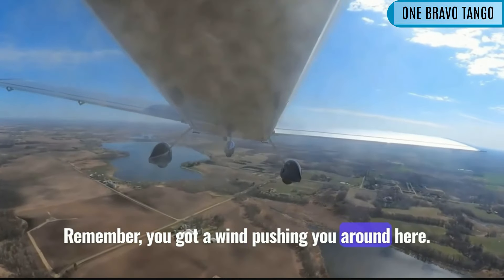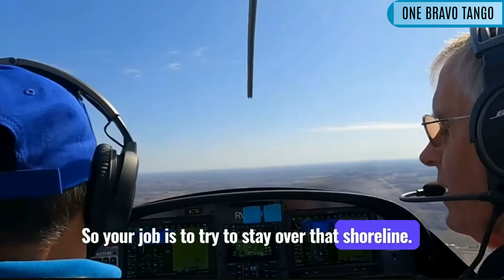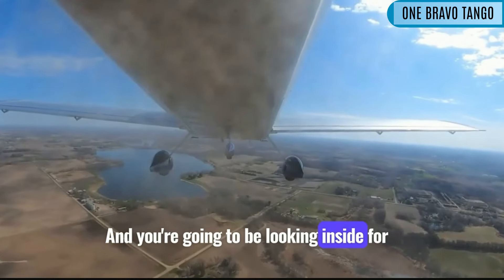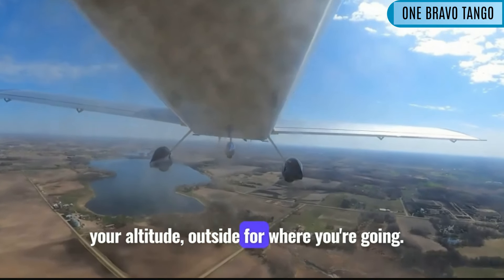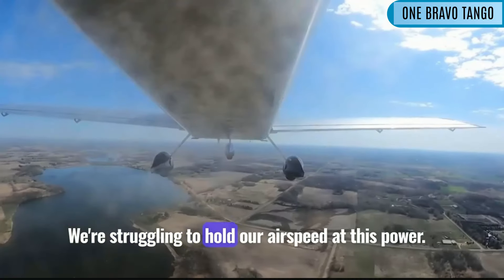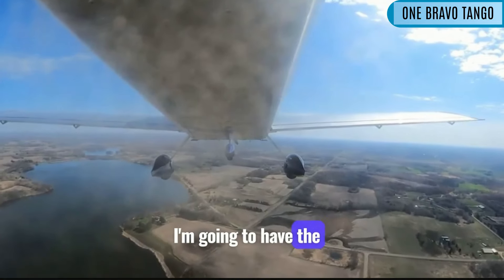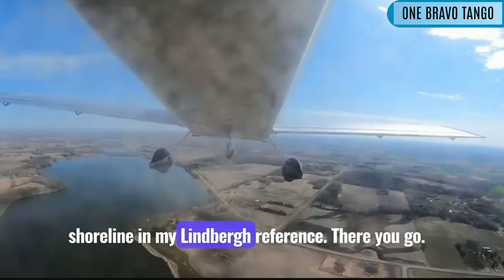Now remember, you've got a wind pushing you around here. So your job is to try to stay over that shoreline. You're going to be looking inside for your altitude, outside for where you're going, watch your bank angle. We're struggling to hold our airspeed at this power. You need more power. I'm going to have the shoreline in my Lindbergh reference.